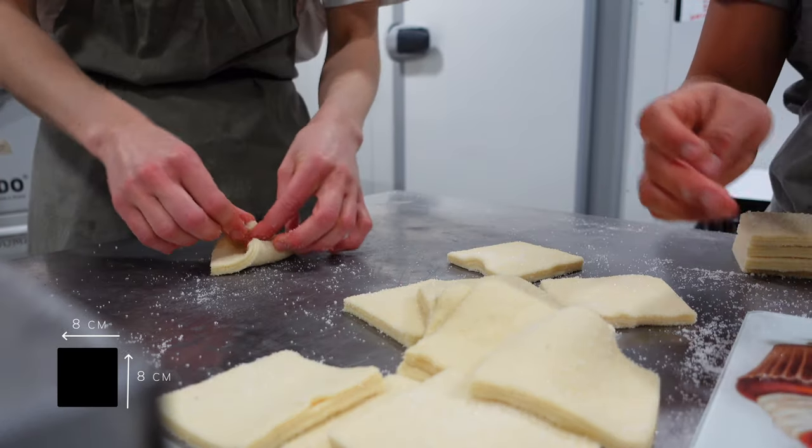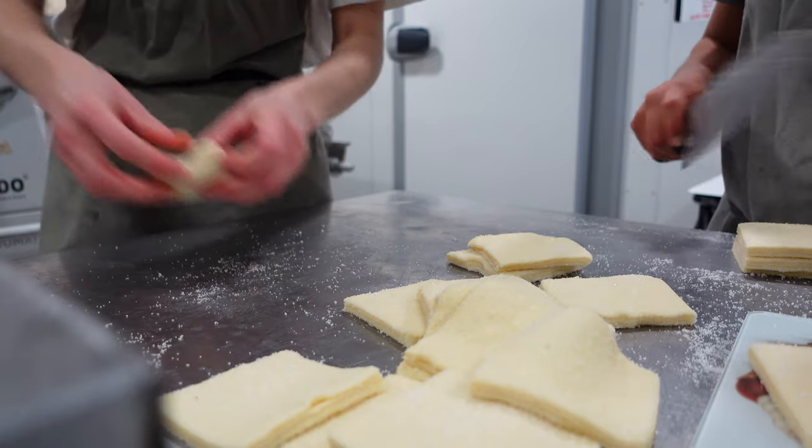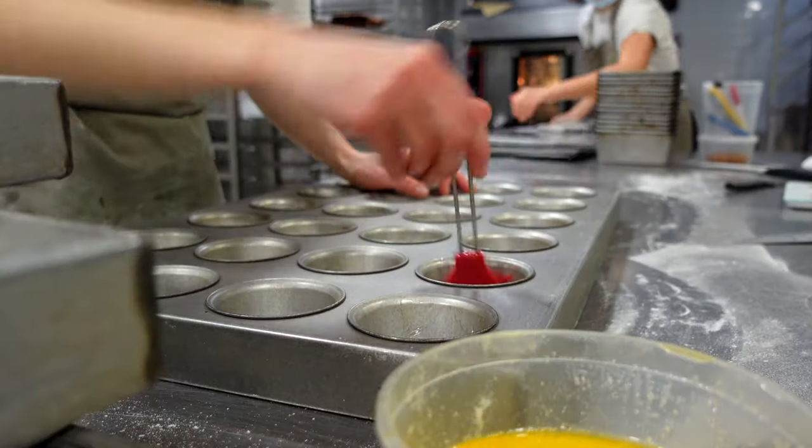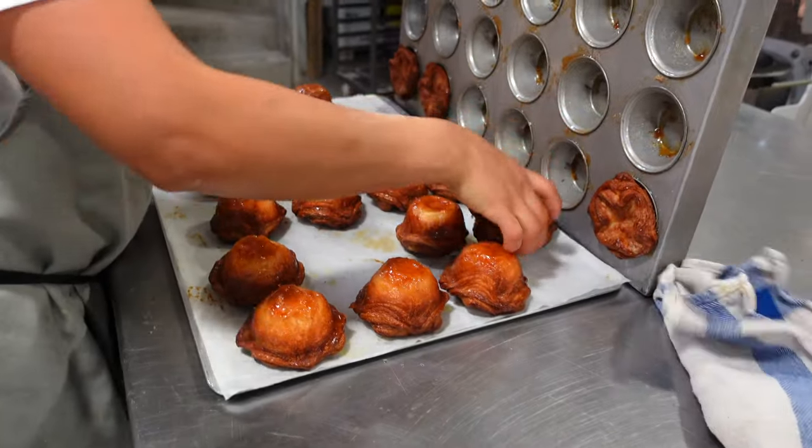Finally, we cut the dough in quadrants, press the corners to the center, and put them in buttered molds. We bake them in the morning and they look like this.